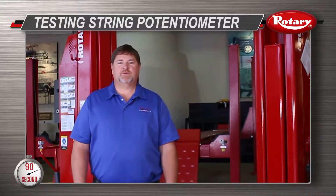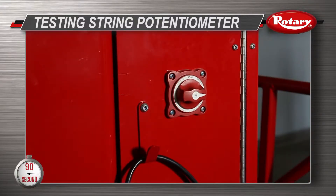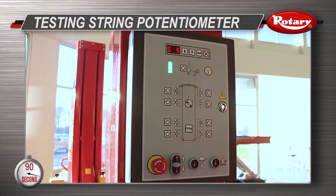In order to check the string pot, you will need a multimeter. First, turn the power on to the lift. Then check the columns one at a time without them being locked together.